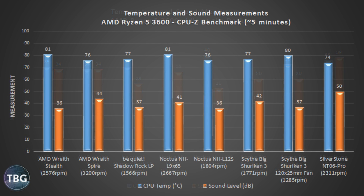Now let's look at the load benchmark — the CPU-Z built-in stress test, run for five minutes. I view this as a good approximation of a game, since it loads the CPU to a high but not extreme level. The AMD Wraith Spire is actually quite competitive at 76 degrees, tied with the Noctua NH-L12S. The Silverstone NT06 Pro has the lowest temperature at 74 degrees — but at a deafening 50 decibels. The Noctua NH-L12S is at only 36 decibels, just as quiet as the Wraith Stealth cooler. The second best is the Be Quiet Shadow Rock LP, one degree hotter and one decibel louder than the Noctua.